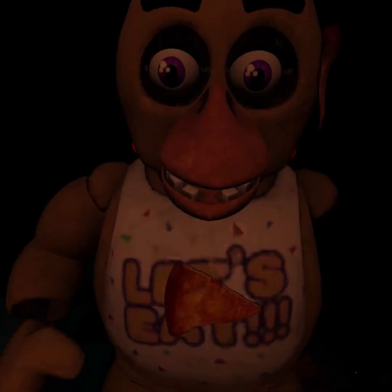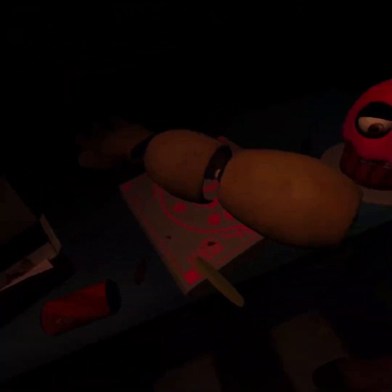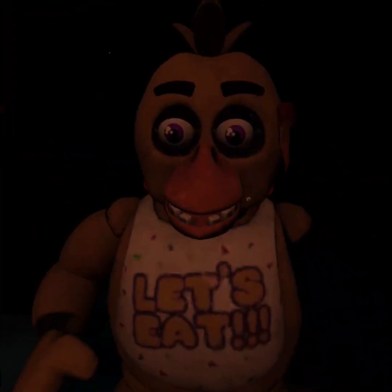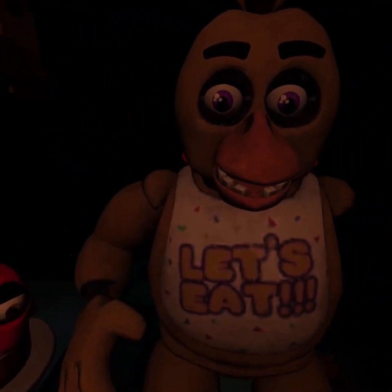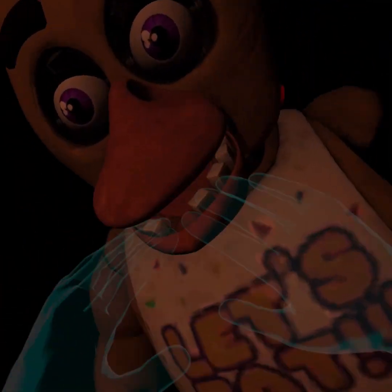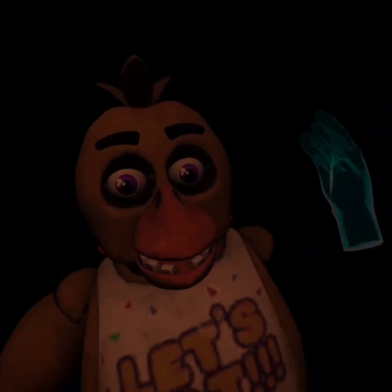Welcome back to parts and service. There have been customer complaints about Chica's acrid smell. Sounds like Chica has been rummaging around the kitchen again. Remove all food particles from Chica's exterior and place it in the refuse bin on your right. Good job. Make sure Chica is not hiding any other treats inside her beak. To open her beak, carefully press the two buttons located on the sides of Chica's head.